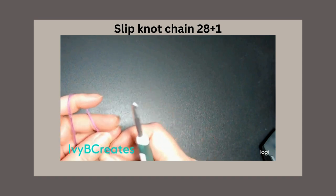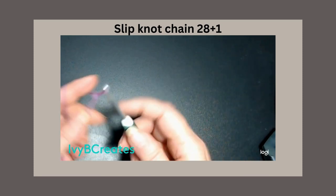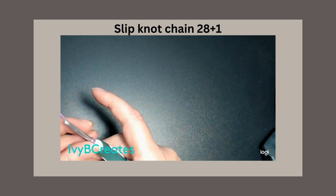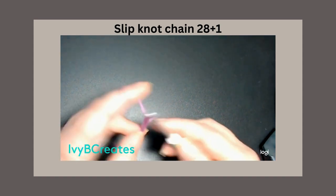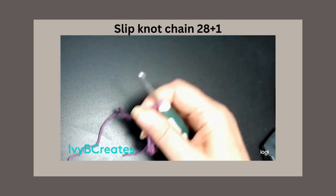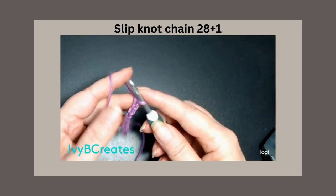It's in multiples of 14. We're going to put a slip knot on our hook. We're going to chain 14 twice. So: 1, 2, 3, 4, 5, 6, 7, 8, 9, 10, 11, 12, 13, 14. That's one set.